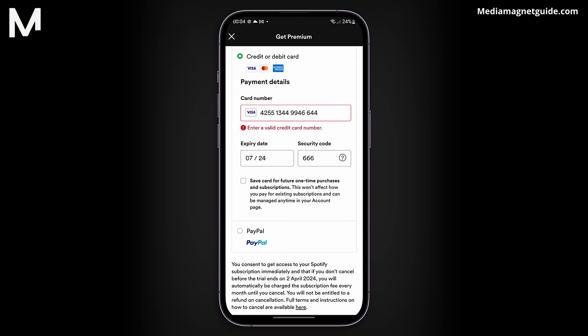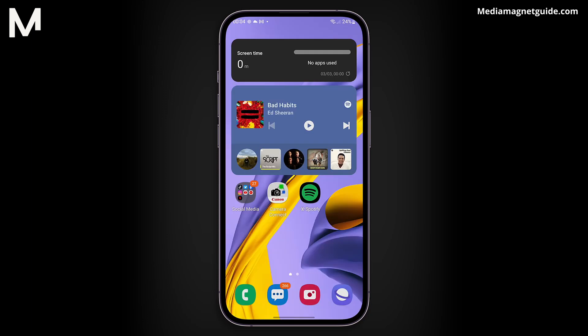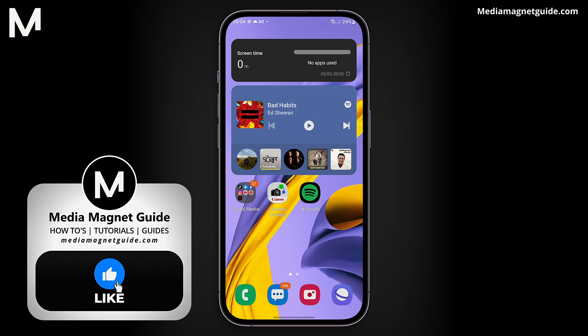And there you have it. That's how you upgrade to Spotify Premium on your Android device. If you have any thoughts or questions, let me know in the comments section below. Your support means a lot, so don't forget to hit that subscribe button for more tutorials like this.